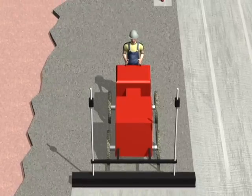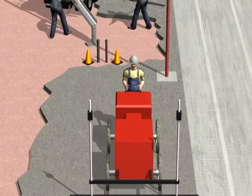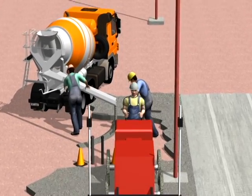A stationary boom screed sits outside the mud and avoids the safety risks of a drive-in concrete screed that has to drive backwards while trying to avoid stick-ups, workers, and other machines.